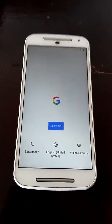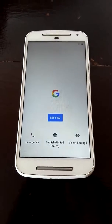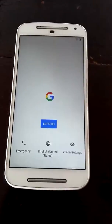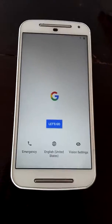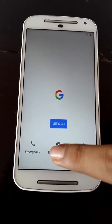Hello guys and welcome back to the channel. This is going to be how to set up the Android — specifically the Nougat version — and this is my Moto G Titan 2014. But this can work on any device after you have flashed the GApps, so just select 'Let's Go' first.